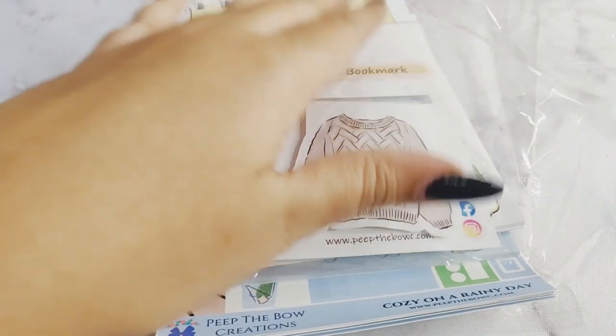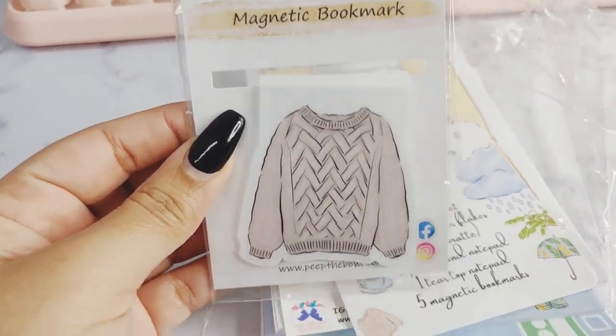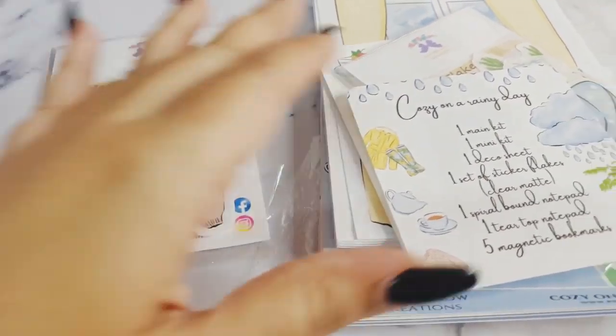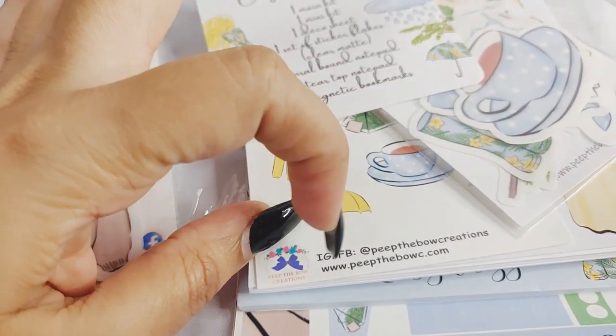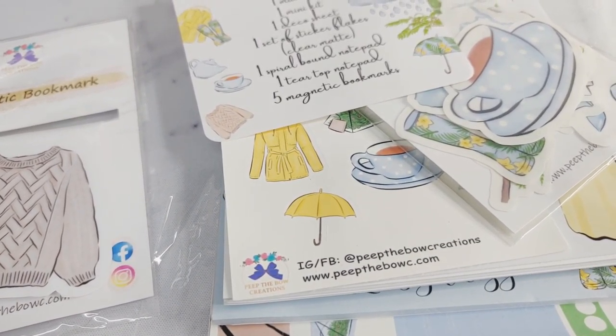First off, we're going to jump straight in and there's this magnetic bookmark with a really cute sweater. I believe the name of this collection is the Cozy Collection. I'll post the details down below so you can check her out on Instagram and Facebook, and you can also visit her website which is peepthebo.com.